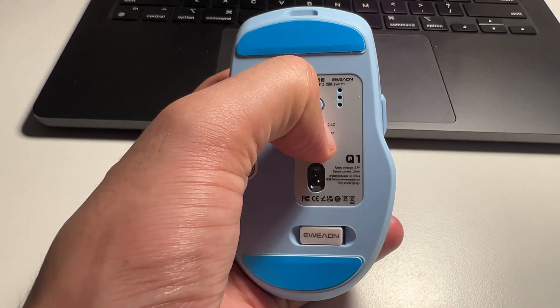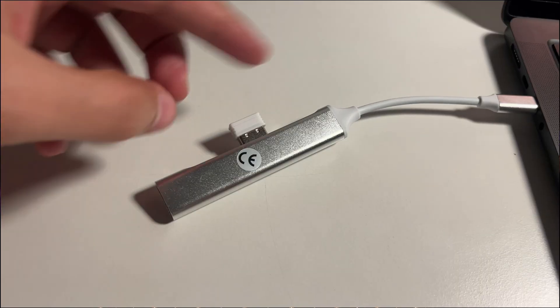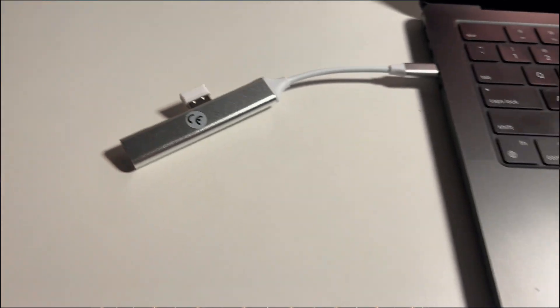This mouse comes with Bluetooth connectivity as well. You simply switch the power button to Bluetooth, go to your MacBook, turn on Bluetooth, and it will connect momentarily. This Bluetooth connection works not only for MacBook but also for Windows. However, for MacBook you can also use a Type-C to USB adapter if you prefer the USB dongle.